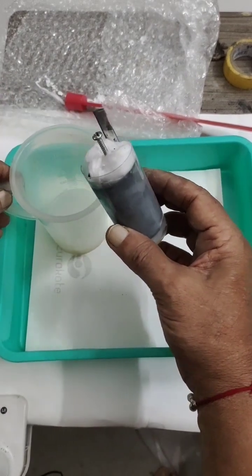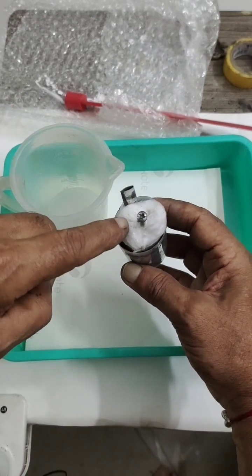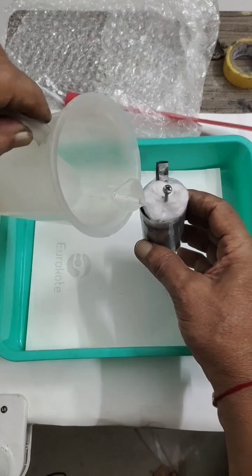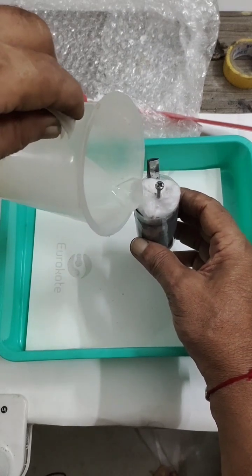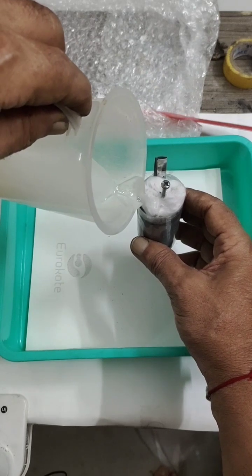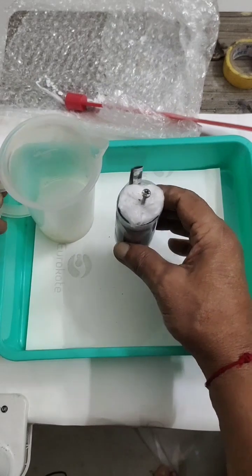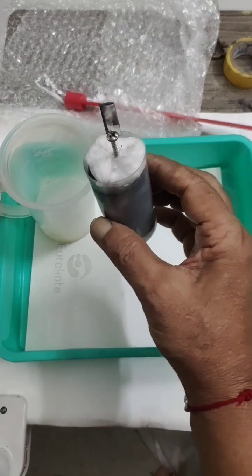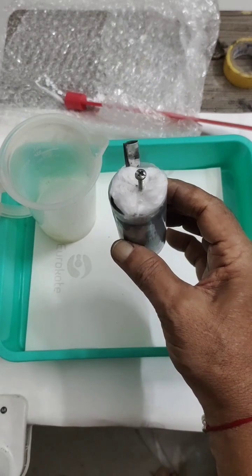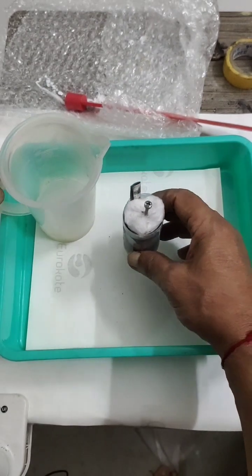I slowly poured electrolyte through the gap and filled it up. It takes a little time because these ceramic pads are all fresh and need to get wet — it will be around 10 to 20 percent wet, so you cannot expect an immediate voltage. This is a zinc-coated aluminium ion battery. It has very good shelf life — I have tested it myself; even after one year there is life if you charge it again, and you can see the motor running.